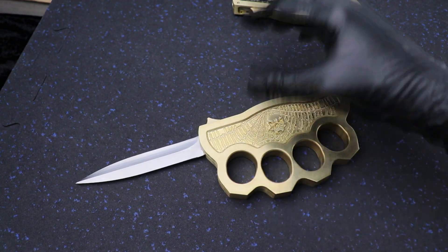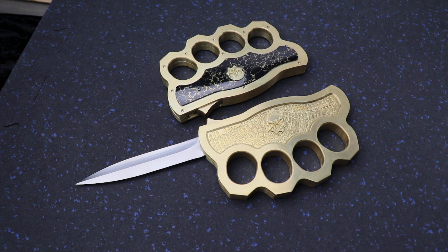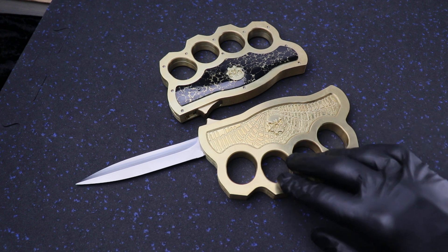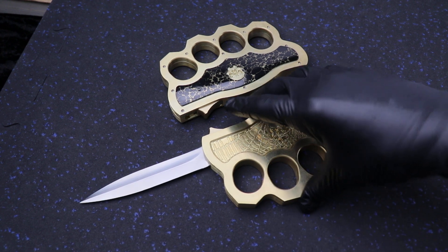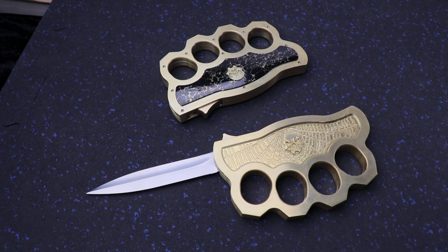Just got these in, both of them are here at eKnives.com. These are the only two we got — he doesn't make a lot of these, so grab one while you can. eKnives.com, 4-2-3-5-2-5-9-4-7-7.